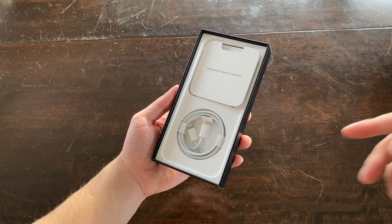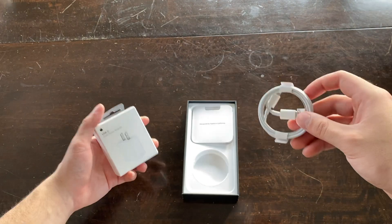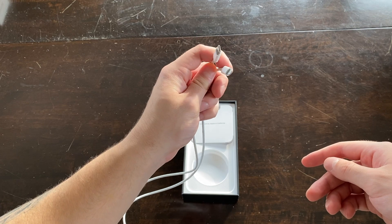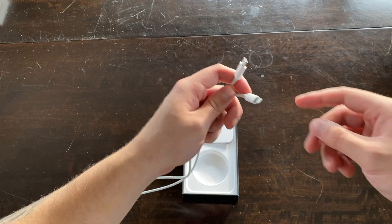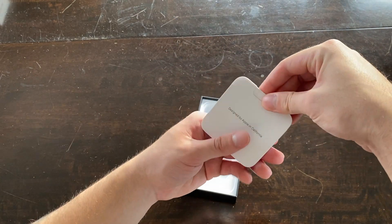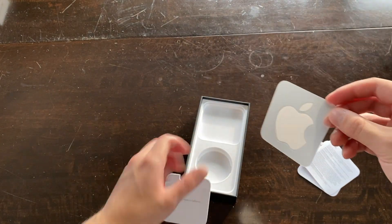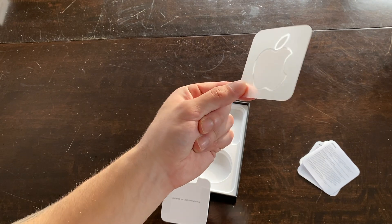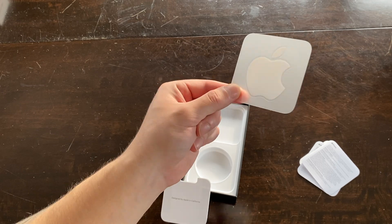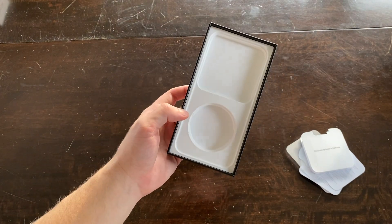As you guys probably know, the power brick doesn't come in the box anymore, but you do get a USB-C to Lightning cord. Personally I didn't have a lot of those laying around, so I picked up the 20-watt adapter. This is the one-meter USB-C to Lightning — Apple does make other sizes so you should be covered. Inside you get your little SIM ejector, some paperwork, and one Apple sticker. Leave a comment below with what you do with the sticker — I honestly have stickers from the last maybe 10 years just sitting around. The box is super slim because there's not really much in it.